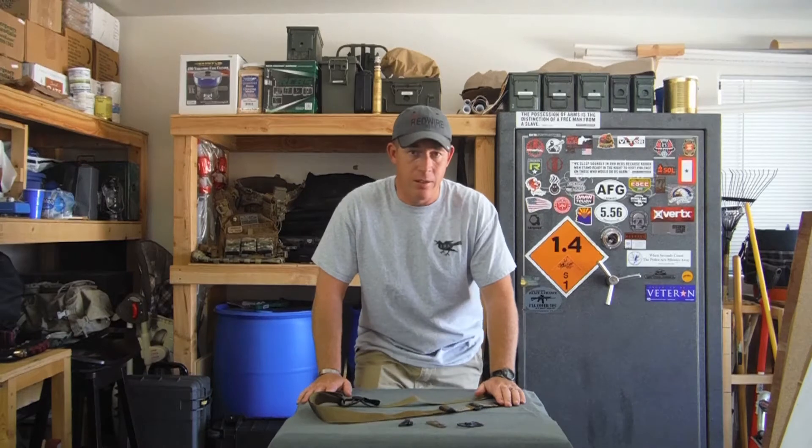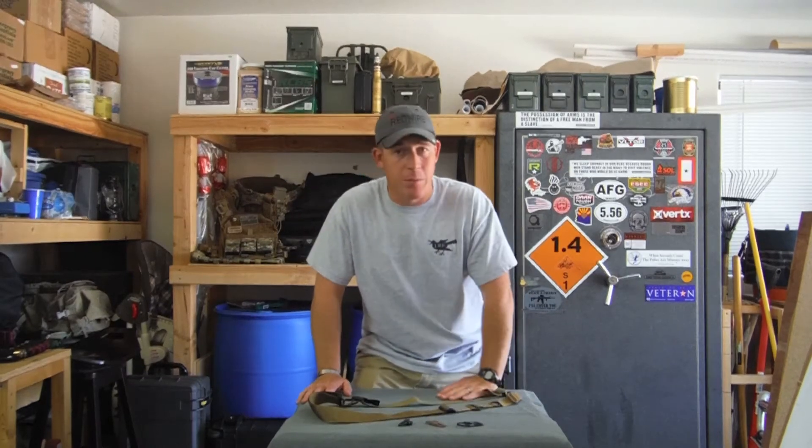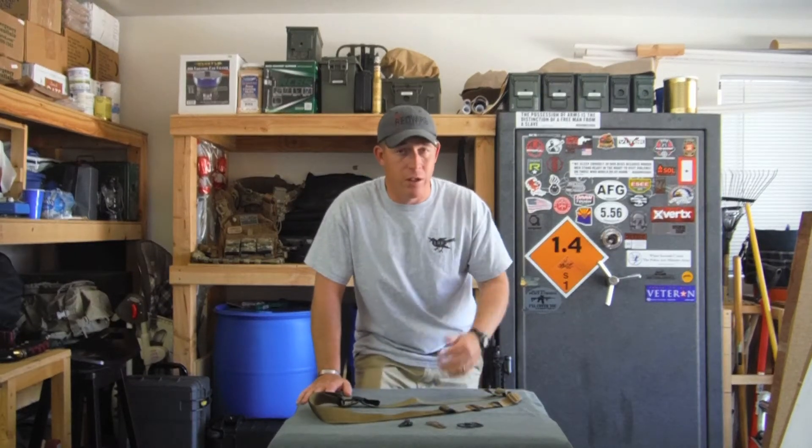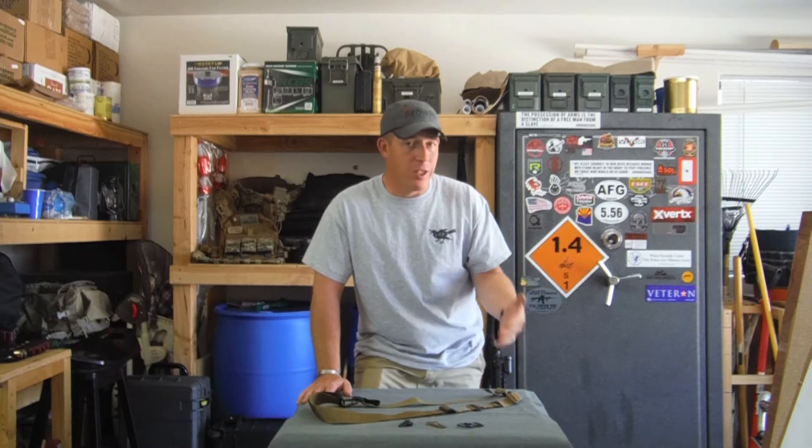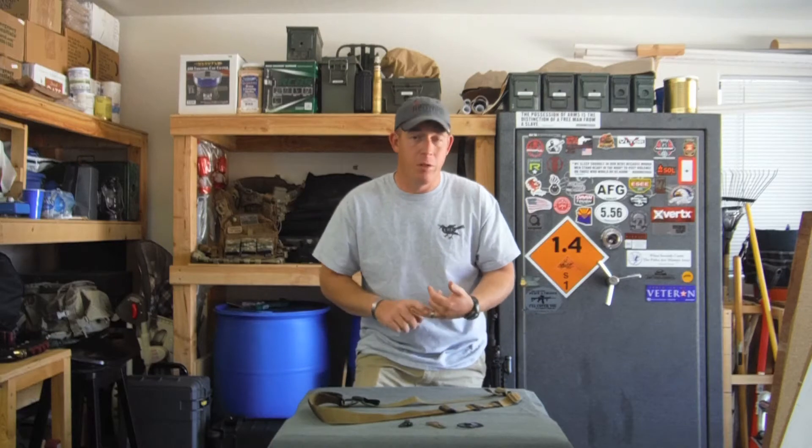The way I designed this sling was to be able to use whatever type of attachment system you wanted — whether it's the clash hooks, the mash hooks, the QD swivels, or you can just straight hook the sling to the rifle off of your front sight post and your buttstock.